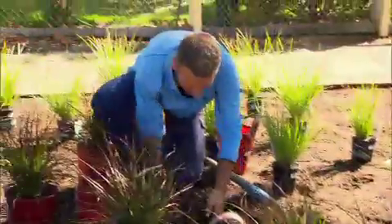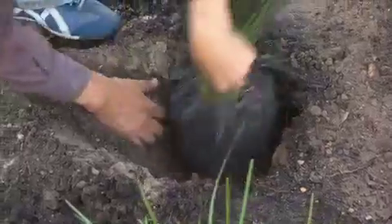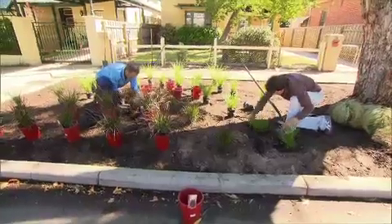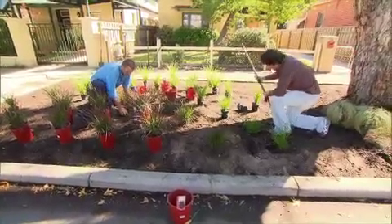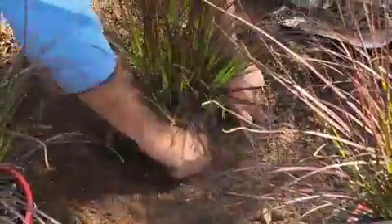When planting, always check the label to get the best results. In this case, we clump them about 30 centimetres apart so they can grow quickly and thicken up beautifully. And to help these guys out, we always plant in a shallow well to direct the water towards the plant.